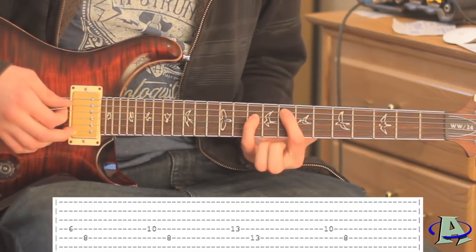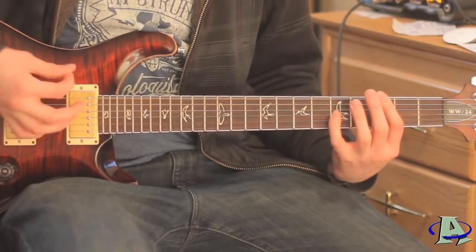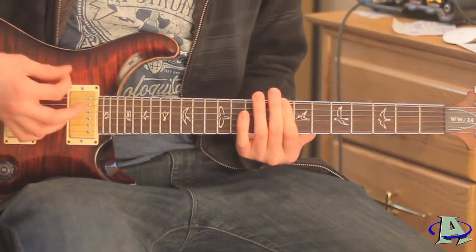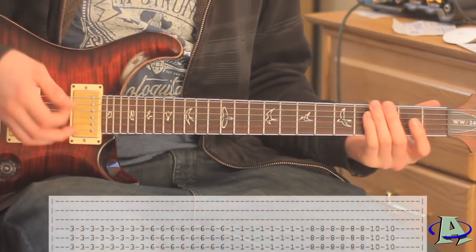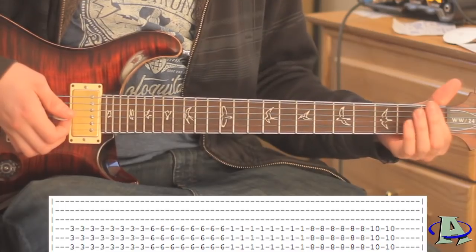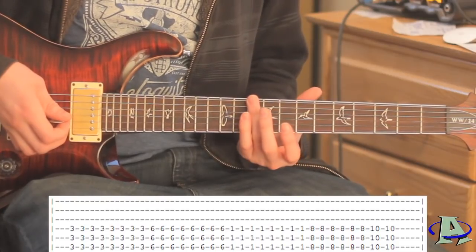The last one is 10 and 8 - a 10 on the 4th and 8 on the 5th - and then the rhythm guitar comes in. It goes into the verse and all you're doing for the rhythm guitar is you bar across the third fret, then go up to six, then one, then eight. Then you hit ten twice, so it's three, six, one, eight, and then ten twice at the end.